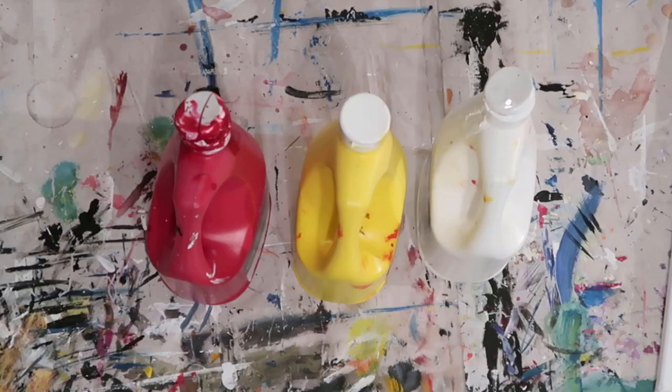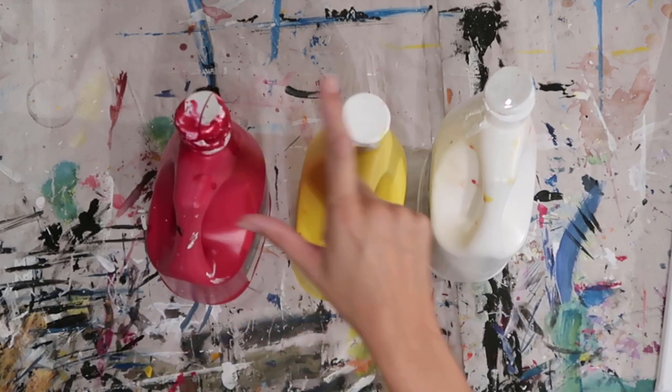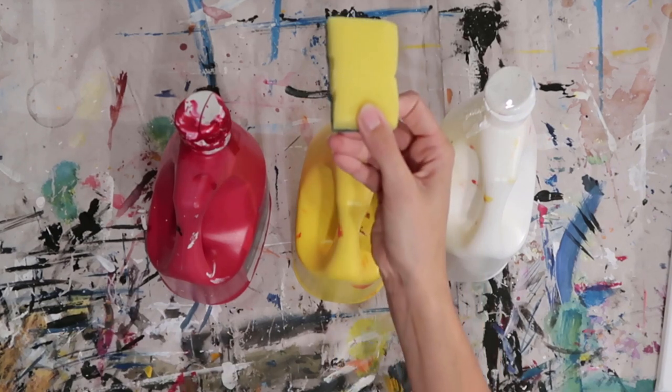How are you going there guys, Emma here from Paint and Pinot giving you some top tips for all things art and design. In today's video we're going to show you how to produce a really simple but effective sunset sky, just using a sponge. The colours we're going for are the warm red, the cool yellow and the white, and of course the basic sponge.